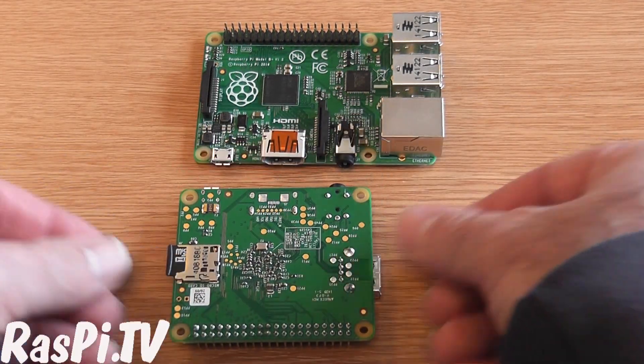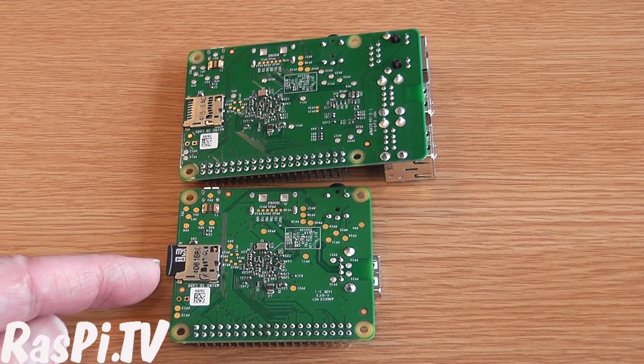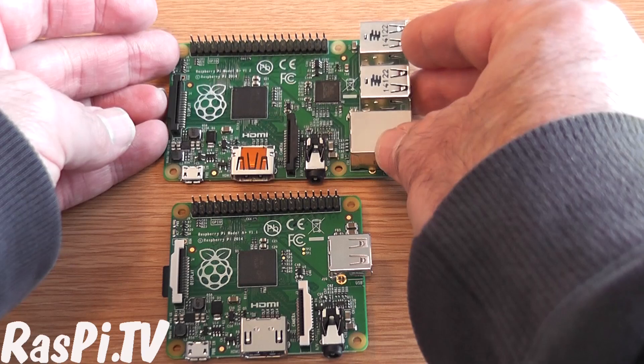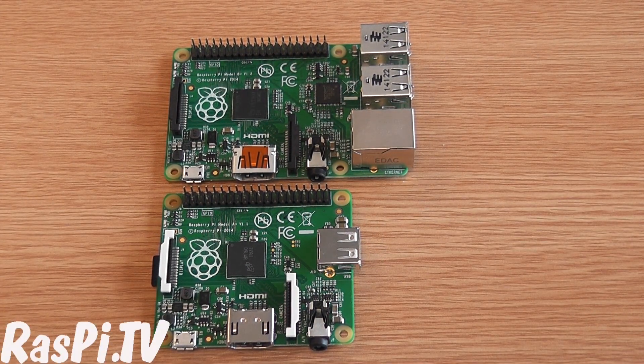Let's have a look underneath. Like the B Plus, it uses a micro SD card, and everything — all the mount holes and everything else — is in the same place and works the same way.